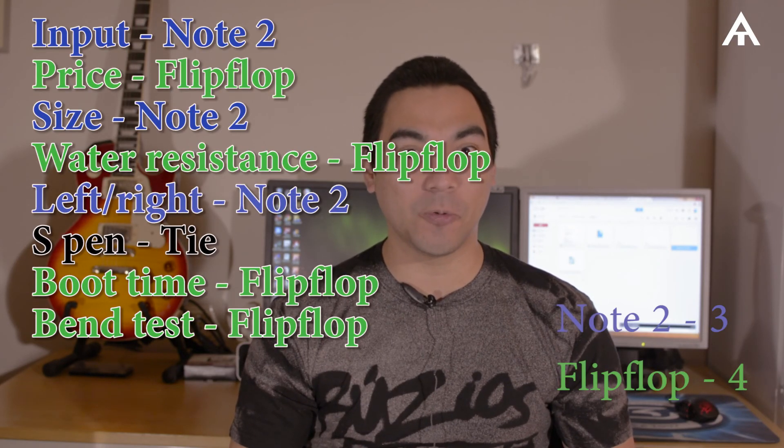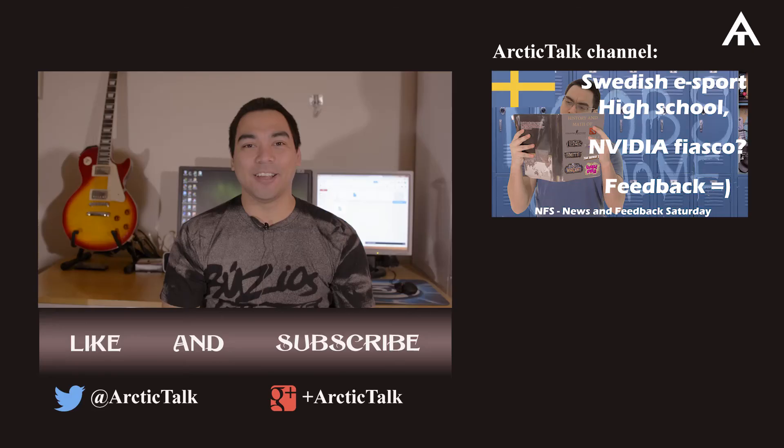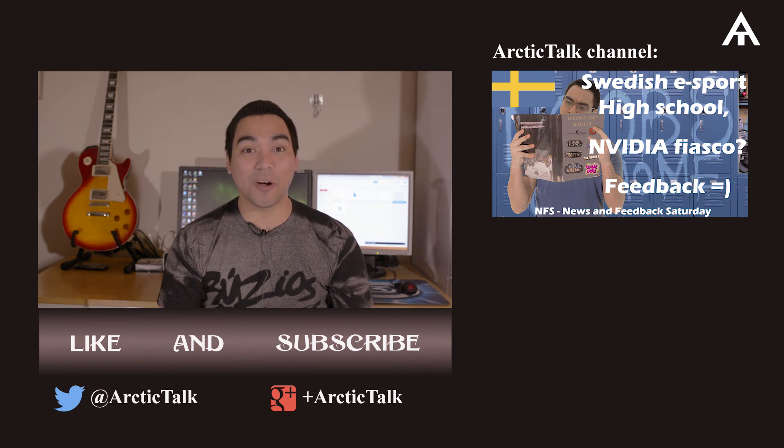It's been a really close match, but according to our lab and scientific proof, we can conclude that the Flip-Flop has a small advantage over the Note 2. Please leave a comment and some suggestions of what I should compare next. If you liked this video, be sure to press the like button, and if you want to see more videos from me, subscribe. See you next time!